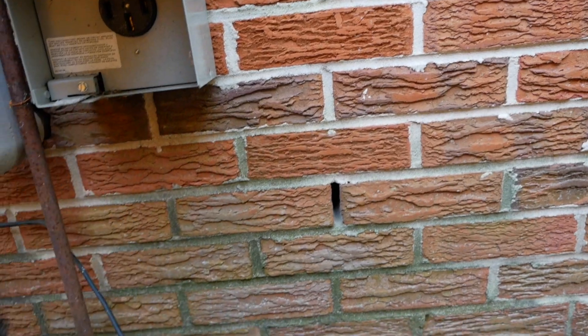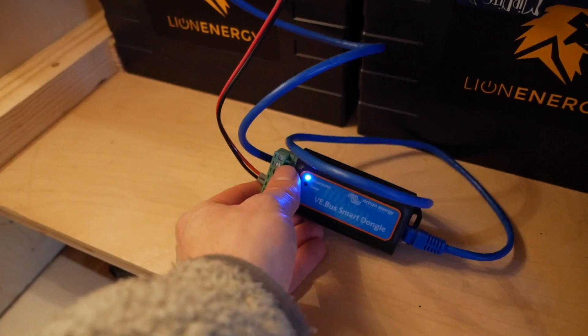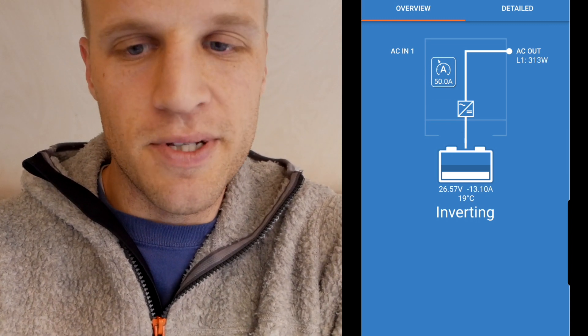It's been a couple of weeks since I installed the inverter. I wanted to get some real-life experience before talking more about it. We've been living with it, off-grid for short periods. Let me show you the Bluetooth smart dongle I installed — it sends information from the inverter to my phone via Bluetooth. Right now I've got 300 watts coming out of the inverter from the battery bank, which is mostly our mini split heater running plus a couple of phantom draws and maybe the refrigerator.